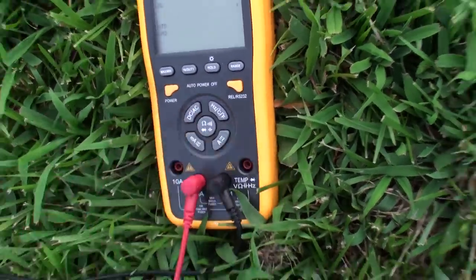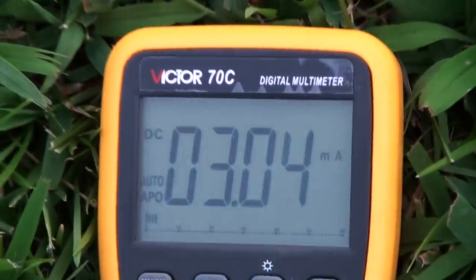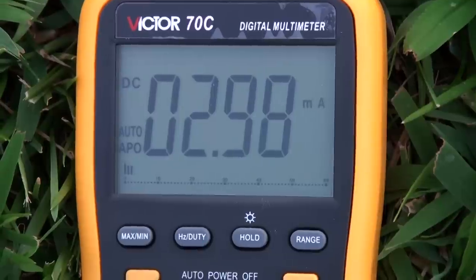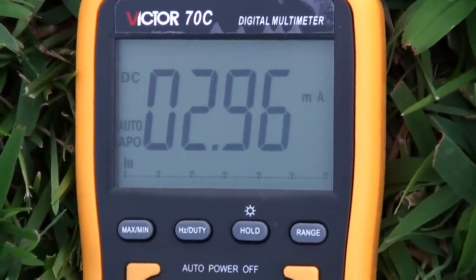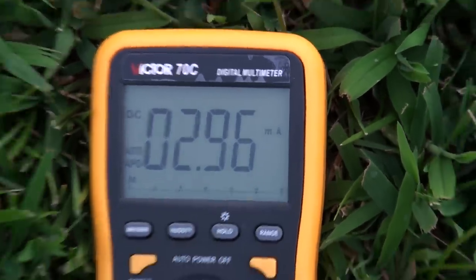This is our current reading between the full rod array. It's pretty stable and it's just a hair less than 3 milliamps. We're going to go ahead and switch this into single pair.